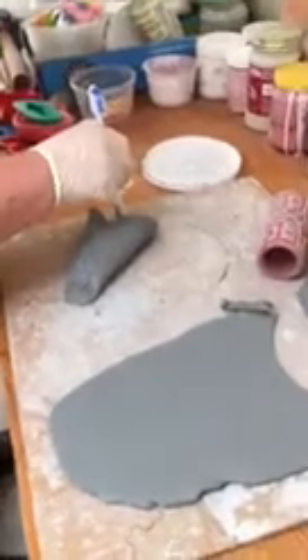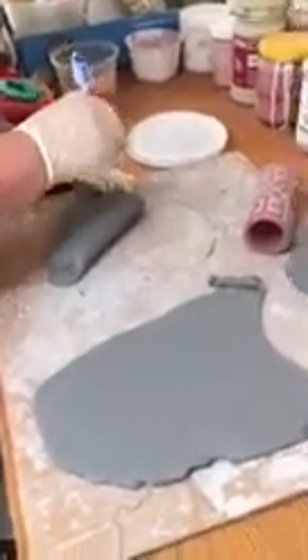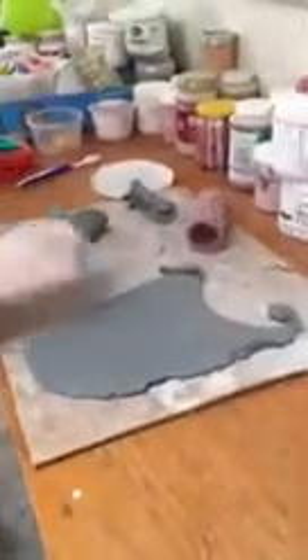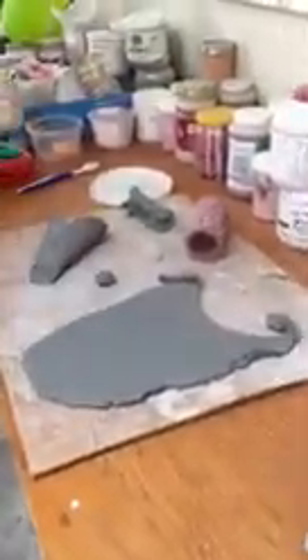You can use just about anything you want to make a hole, because if you want to hang it — and then with this extra clay, we can always take it and these little guys are lots of fun.